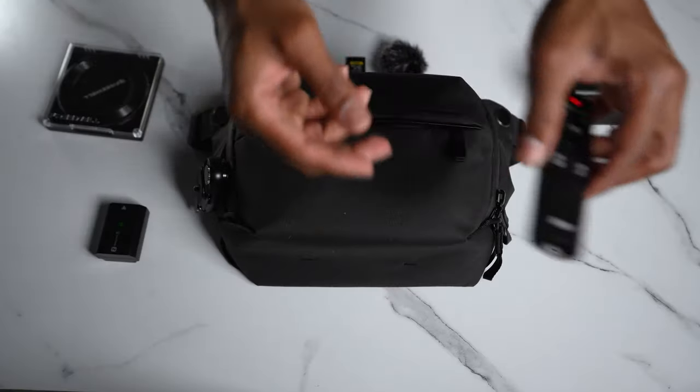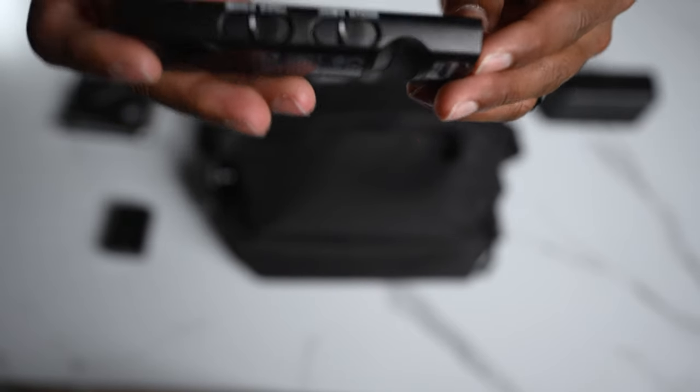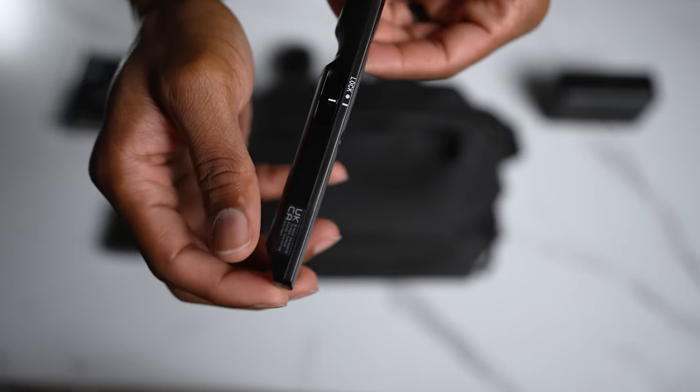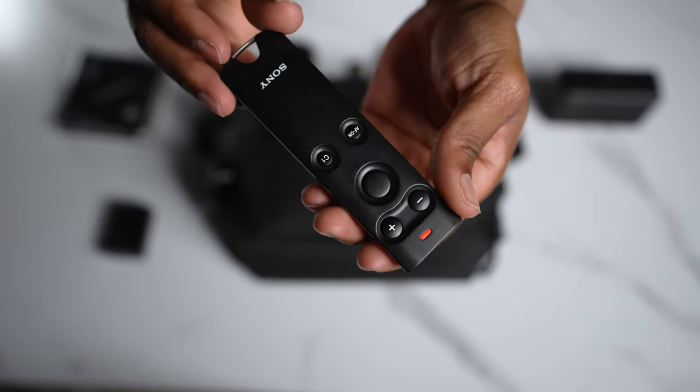Everything I'm going over in this video is going to be linked in the description, so make sure you check it out — I do get a kickback if you guys use those links. Now, the crème de la crème: the Sony camera remote. This remote is so versatile — I use it every time I'm shooting content. Right now I can stop the recording, start the recording, take a photo. Everything is really easy. I think this is one of the most-used pieces of equipment in my entire camera setup for creating content.